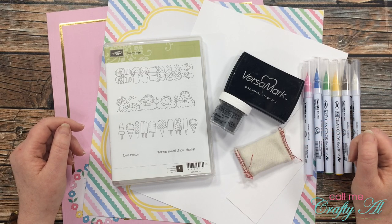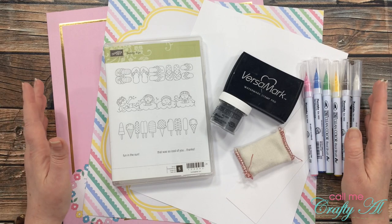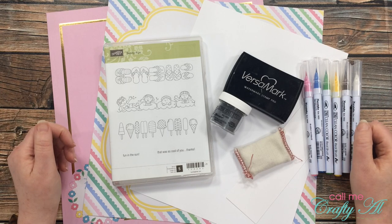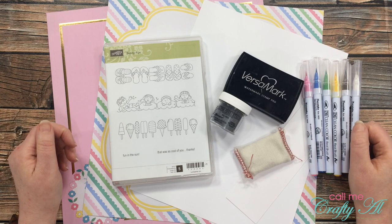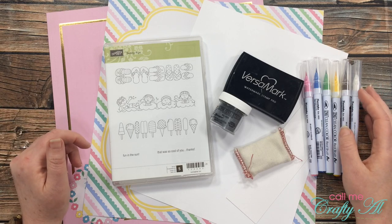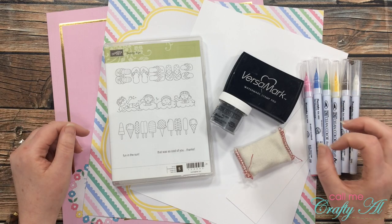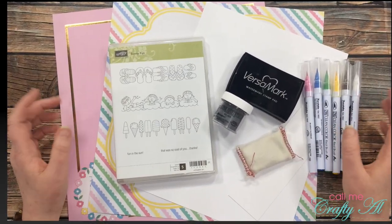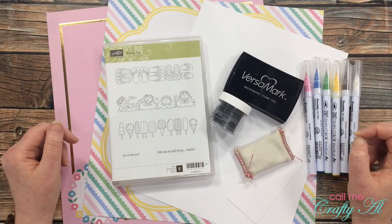The latest challenge is challenge number two: summer or slimline cards. I decided to do a summer slimline card. You can always use one of the ideas or both — that is totally up to you. I'll tell you now a little bit about the products I'm going to use.